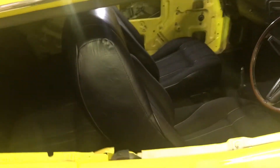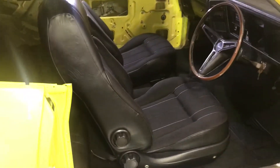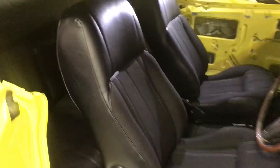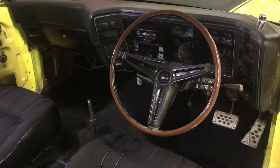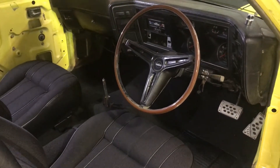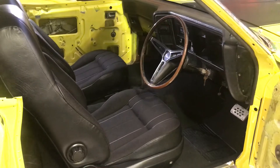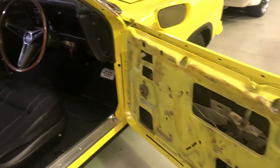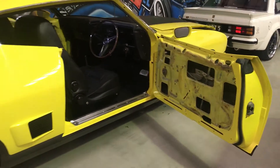Bit of finishing to go there. The trim's good — the trim's been done, it's all brand new. Seats are out of a more modern Falcon, been trimmed in an old school pattern. It's got a console, comes with it, kick panels. It's got an old set of door panels in there to be reconditioned. It's a factory yellow blaze, black trim, 302 Falcon 500.